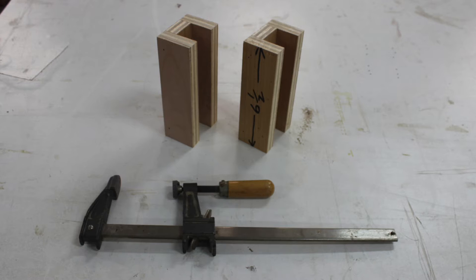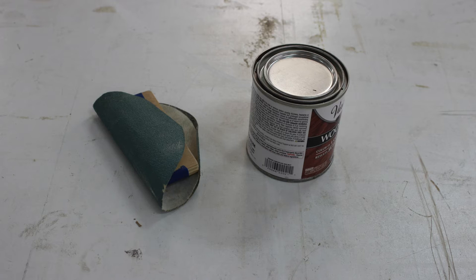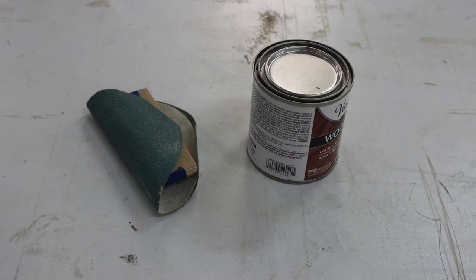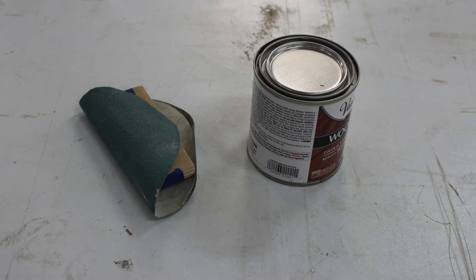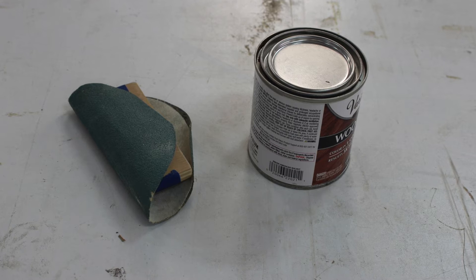You'll also need a suitable clamp to hold the jig in place on each leg as you make the initial cuts. Finally, you'll need some medium grit sandpaper, a sanding block, and a matching stain. The stain may not be necessary in all cases because the sanded areas will be very small and hardly noticeable, but it adds a nice finishing touch.